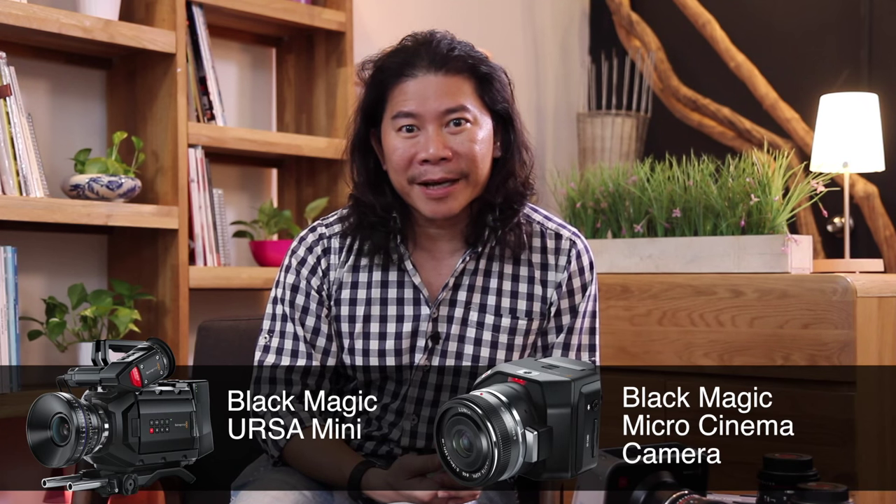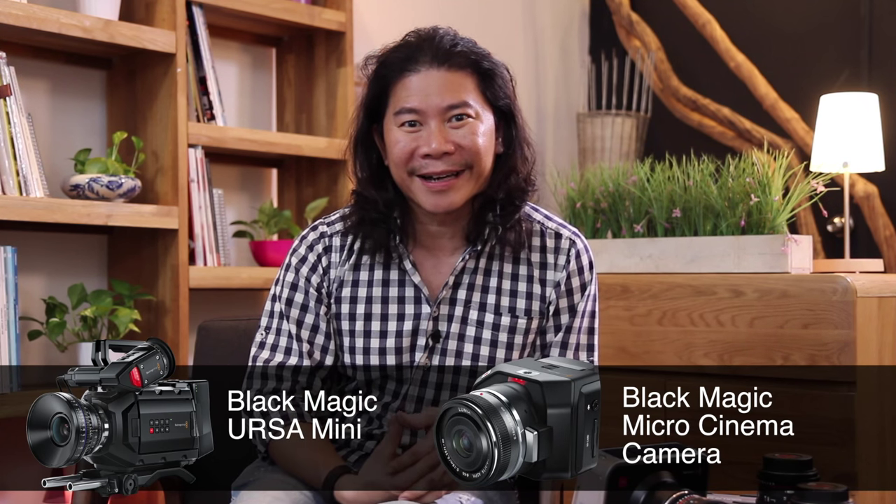So, there you have it — what my crew and I think about the Blackmagic 4K camera. And having said that, we cannot wait to get our hands on the Blackmagic Ursa Mini and also the Blackmagic Micro Cinema Camera.